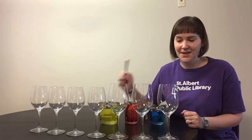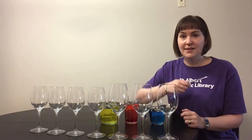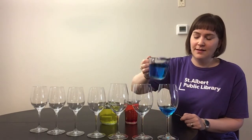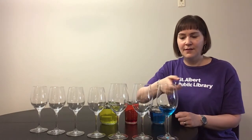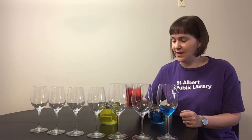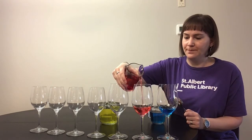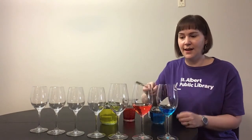But what happens if we put a little bit of water in each of them? Well, let's find out. I'm going to start with my big glass. I'll take my blue water and pour just a little bit in there and see if it sounds different. Not really. So for the next glass I'm going to take the red water and pour quite a lot more into that glass. You can really see the difference.